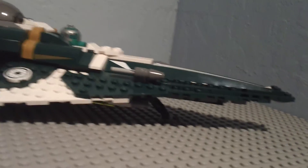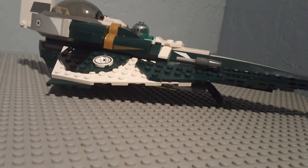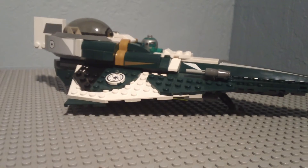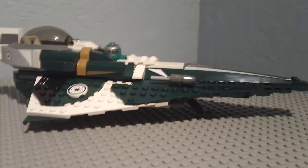That is the Starfighter. Not much else to say about the set — that's about it. Thank you for watching. Please watch my other videos, and also please rate, comment, and subscribe. Bye.